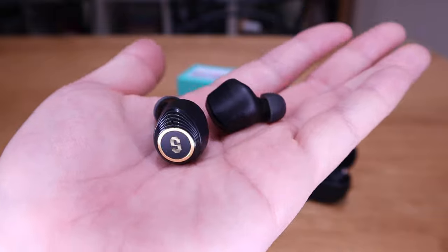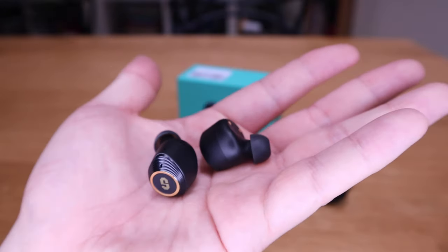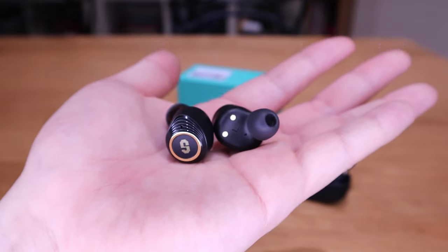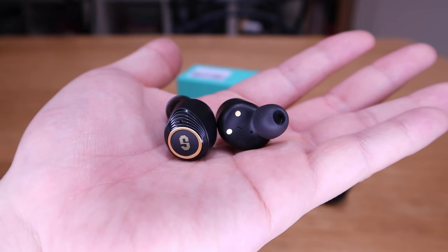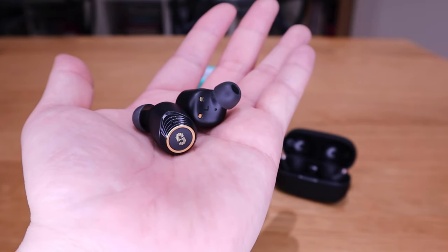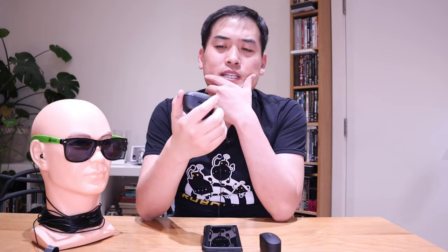The ANC obviously doesn't catch up with Sony XM4, but the sound quality is almost the same. So I've got to ask you — would you rather spend 240 with all these fancy options, or focus on the sound quality itself, which is literally the same between these two? I would rather go with Super EQ. This is a brand new model by them and I'm quite impressed with it.